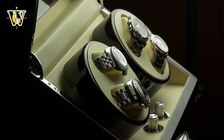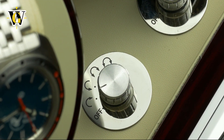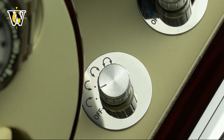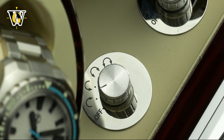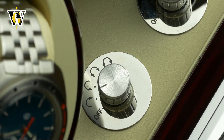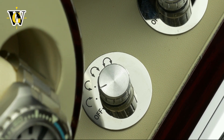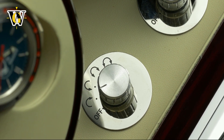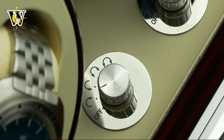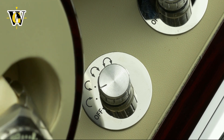Each motor has five modes. The first is off, when you want to use it as a display box. Then there are two modes with the winder rotating for two minutes then pausing for 13, running for 12 hours and being stopped for 12 hours — one going clockwise, the other counterclockwise. The last two modes alternate the rotation, meaning they go both ways in a single mode.